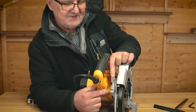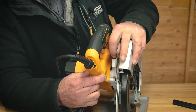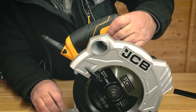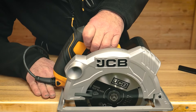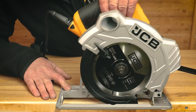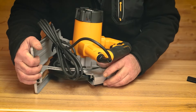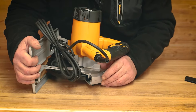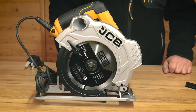We have a tab here which loosens and tightens the depth of cut. If I loosen it off and rotate it off the bench, you can see I can alter the depth of cut right down to maximum depth or right up to minimum. To lock it in position once you've set the depth of cut you want, simply pull that tab back and it'll lock in position at the depth you require.